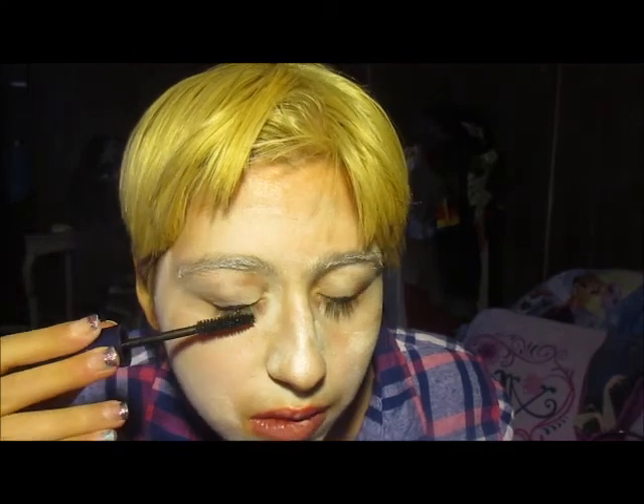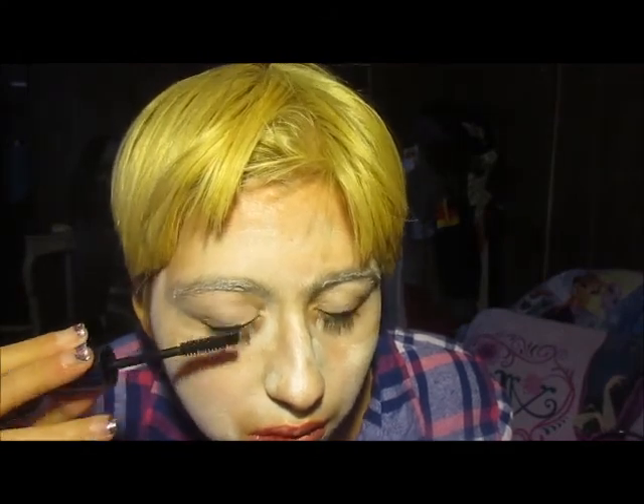Oh my gosh, I really, really love this mascara — it's my new favorite one. Do you guys remember that one Maybelline mascara I used to wear all the time? This is it! Oh my gosh, guys, it makes my eyelashes look so long.